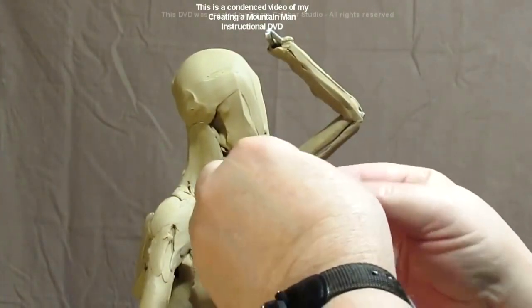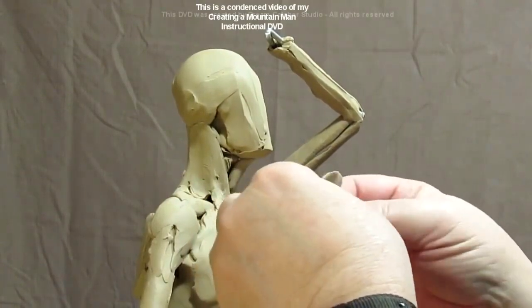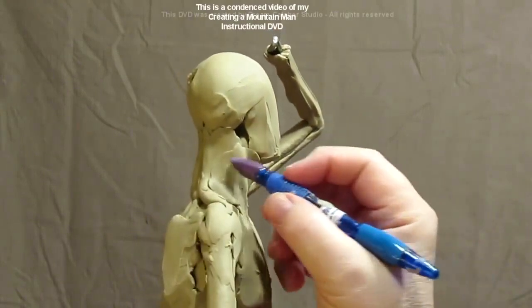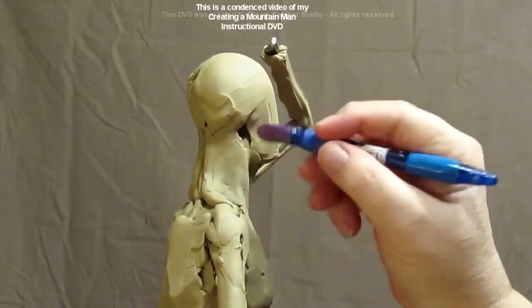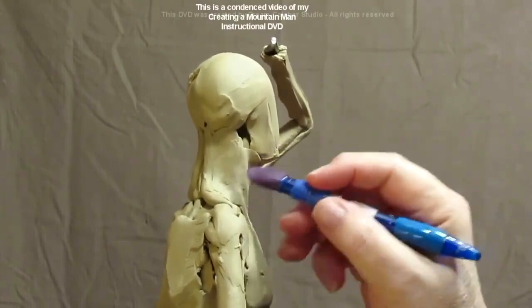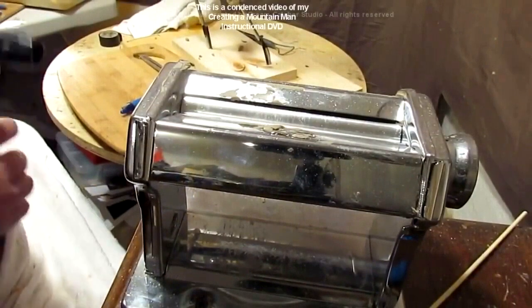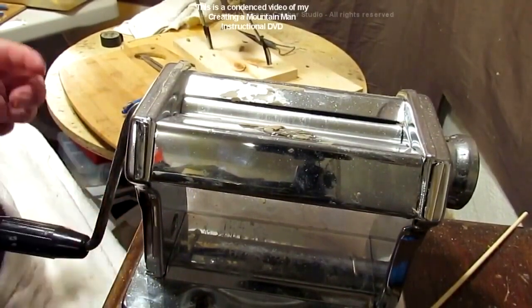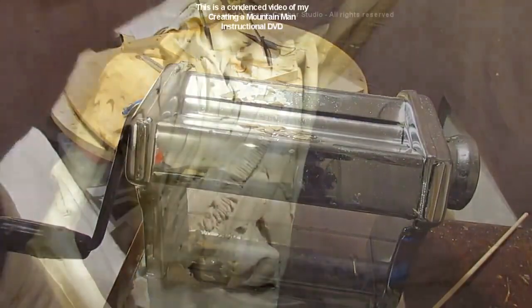What I'm doing now is flattening out a piece of clay to make some skin for blending. The clay won't stick to this tool so I can just go over this and blend it in. The key is to make the skin thin. One of the tools I use is a pasta machine — just a simple everyday kitchen pasta machine.